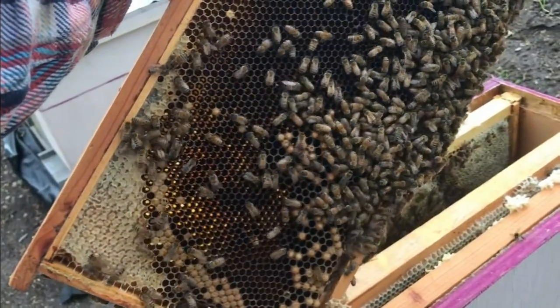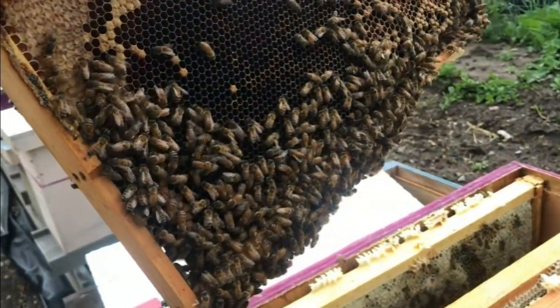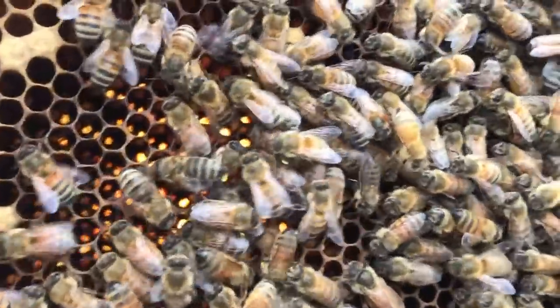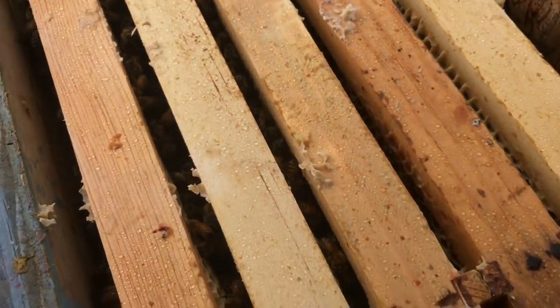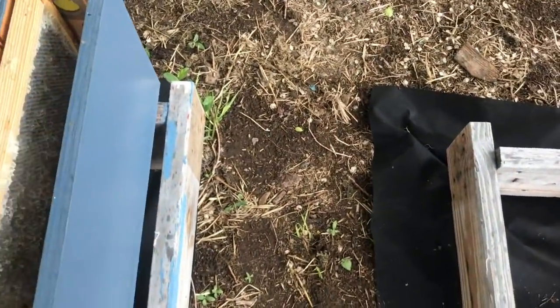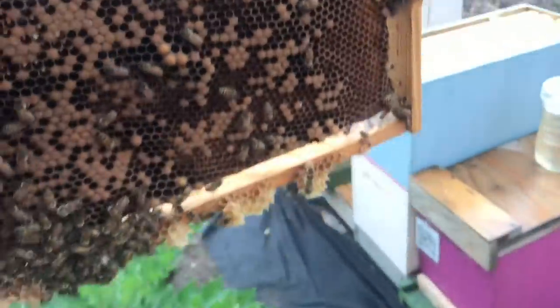She's just barely starting to re-lay this frame — the whole outer rim has been hatching, everything in the center did, and she's filling it back up. I'm going to find that queen real quick — there she is right there. So we're going to go ahead and shake that frame right down in there and call it good. That gives them a fair amount of bees and won't hardly make a dent in this colony — in fact it'll just relieve some of the pressure.